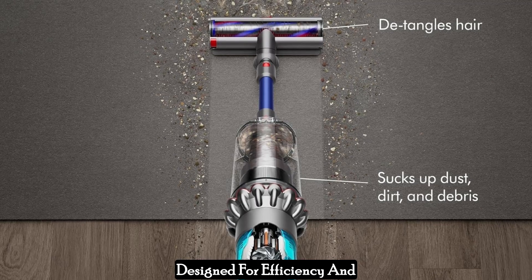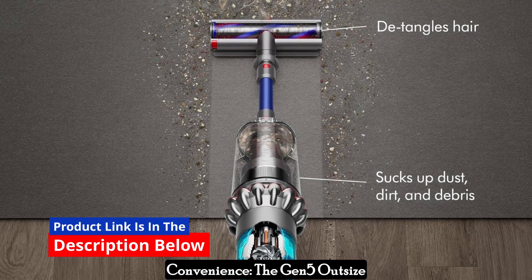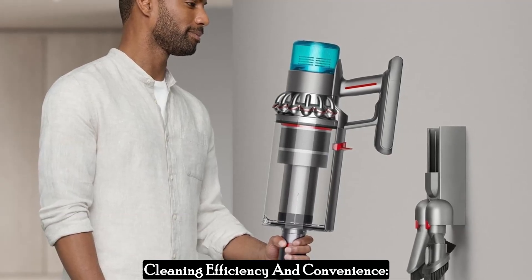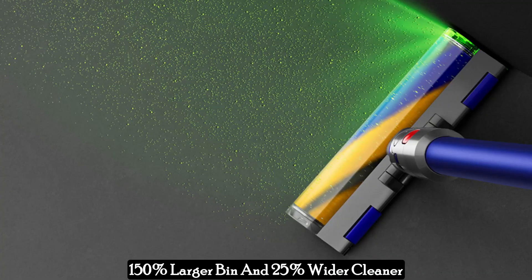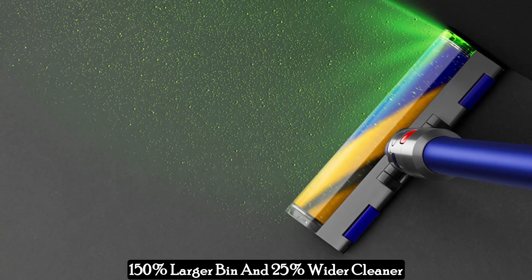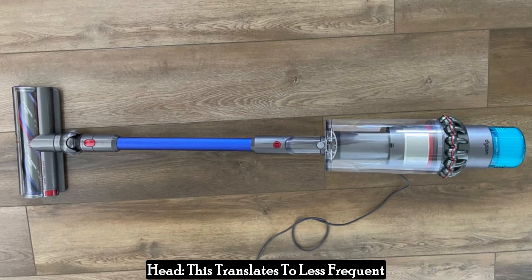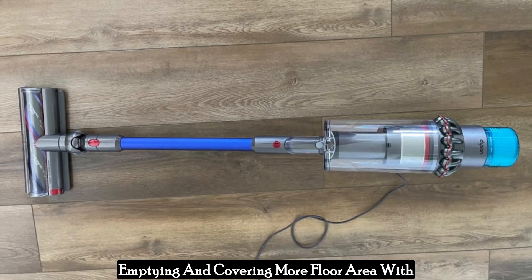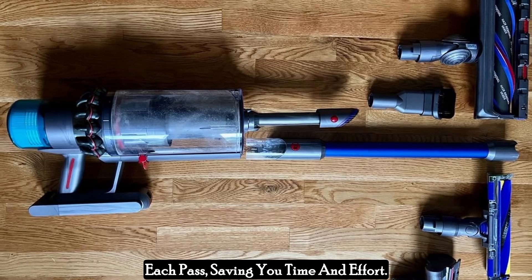Designed for efficiency and convenience, the Gen 5 Outsize boasts several features that enhance cleaning. Its 150% larger bin and 25% wider cleaner head translate to less frequent emptying and covering more floor area with each pass, saving you time and effort.